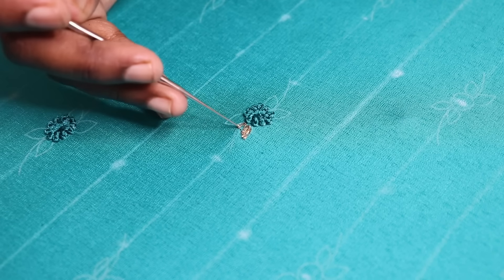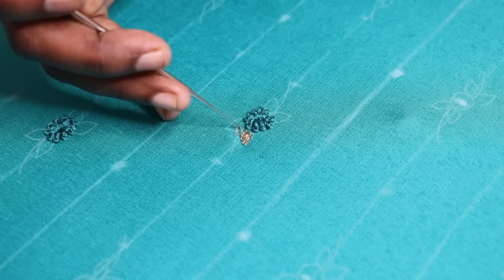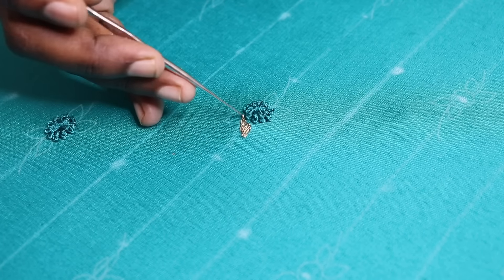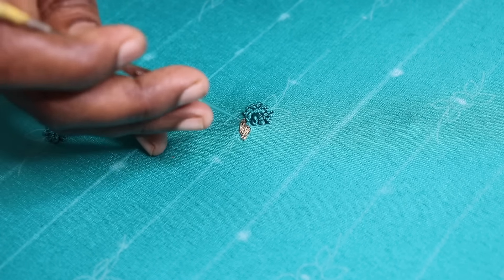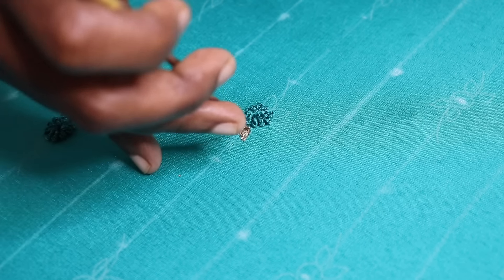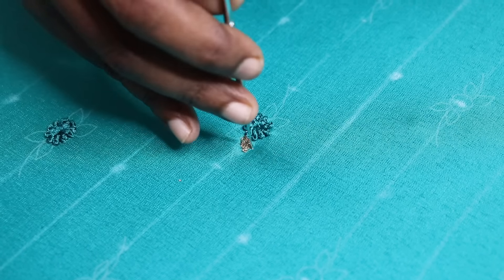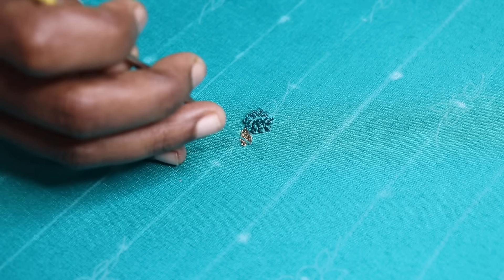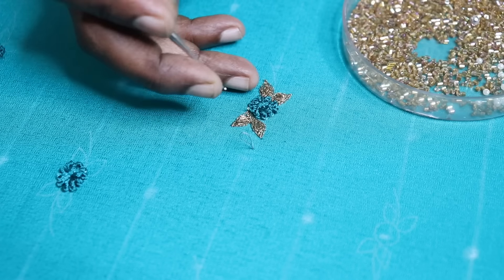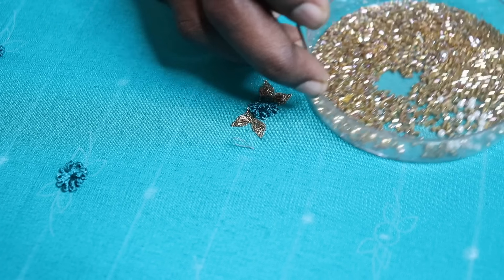When the leaf is in shape, make it easier — then the finishing is good. Cut the chain stitch and cover the leaf. Now we have 4 leaves made in the middle. After 4 leaves, we have made a stem. I have cut it out. This is a rainbow in gold.